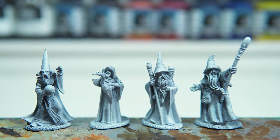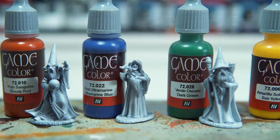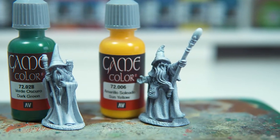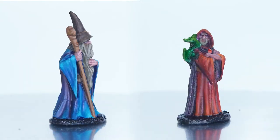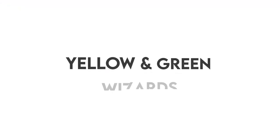Hello, welcome back. This is part two of the painting the wizards video. As I said previously, if you didn't see it, I'm going to paint them all different colors. We've already done the red and the blue — this is what they look like, and I was very pleased with them. Today we're going to be challenging ourselves with a yellow and also a green.